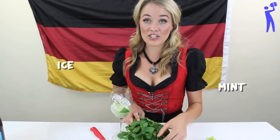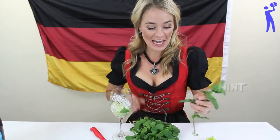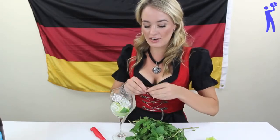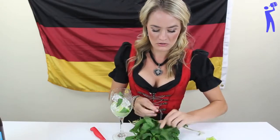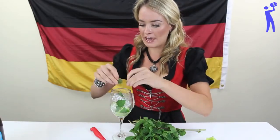Ice! We grab fresh mint leaves and we're going to put these in. You kind of want to break them up a little bit, because that just releases some of that mint flavor.